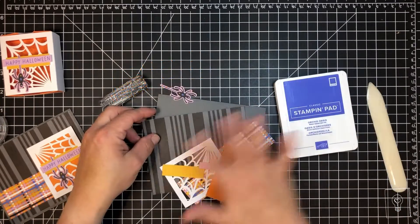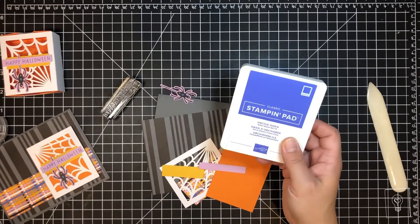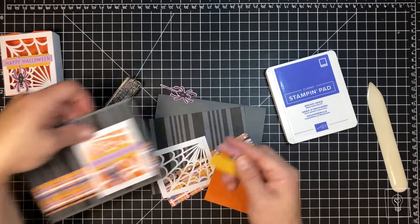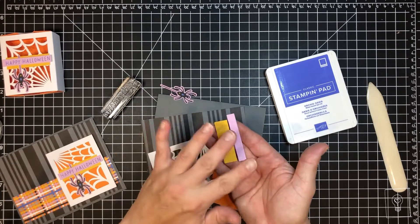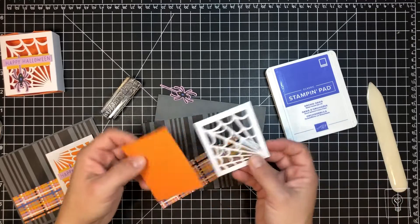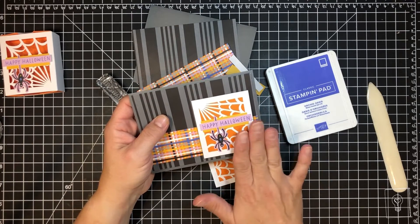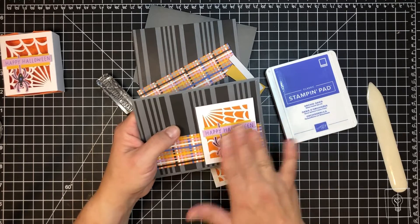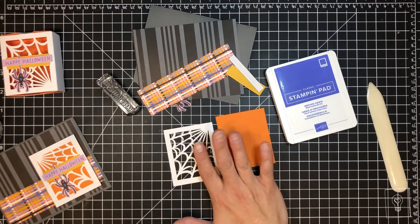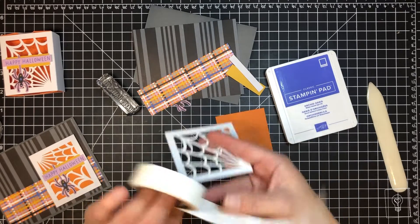I've gathered all my supplies — I've got my greeting, and the Paper Pumpkin came with a small spot of Orchid Oasis ink but we're just going to use our pads, it's easier. I've gathered my little accent pieces and my greeting piece. I'll make sure I measure these and put them in the supply list, so if you don't have the Paper Pumpkin kit but want to repeat this as closely as possible you'll know what size to cut. Let's build our art piece — the focal point that goes on the front of the card.